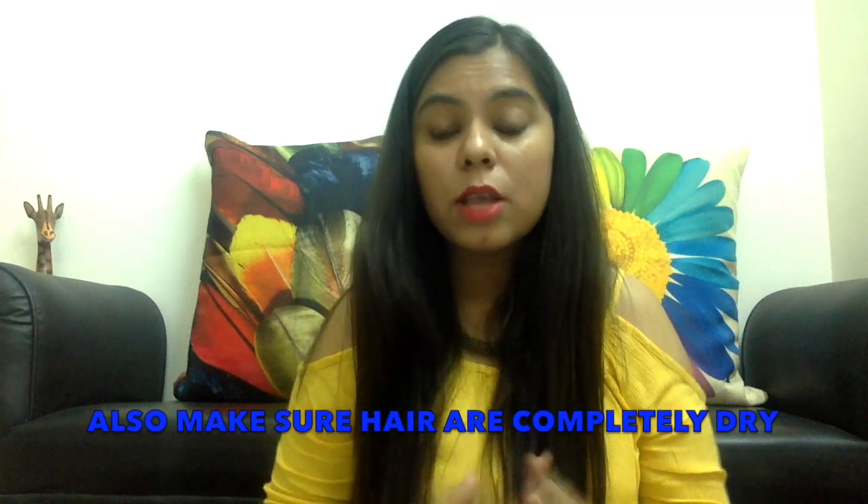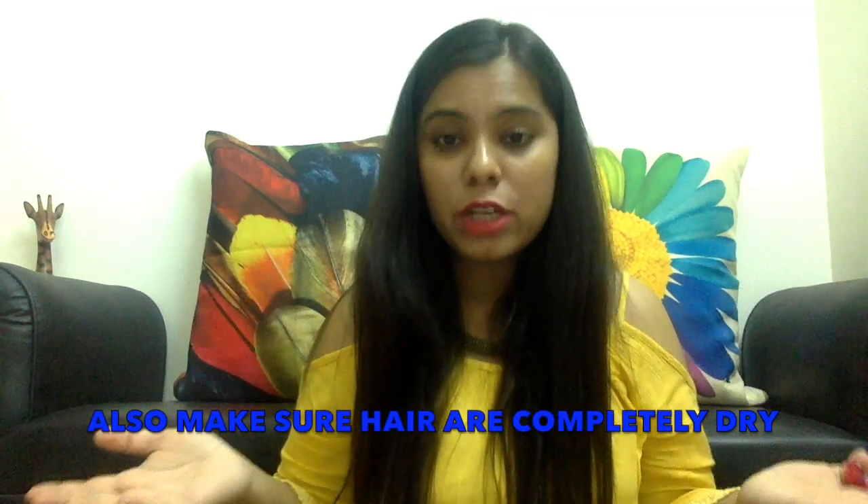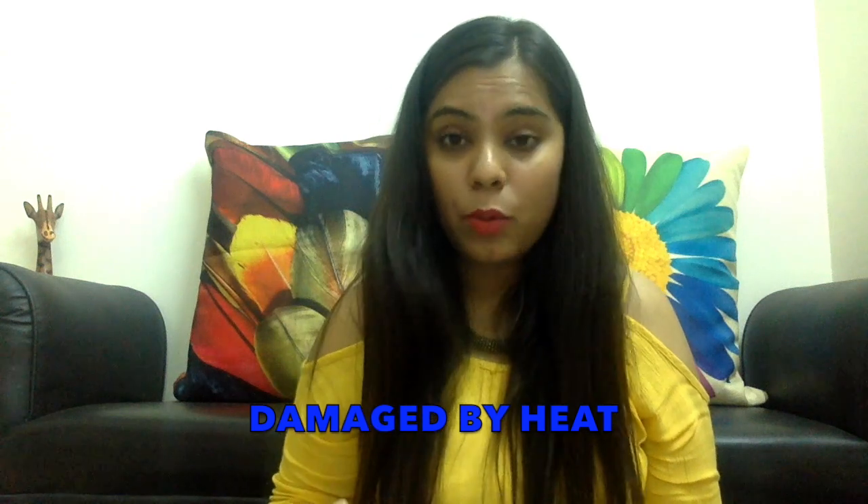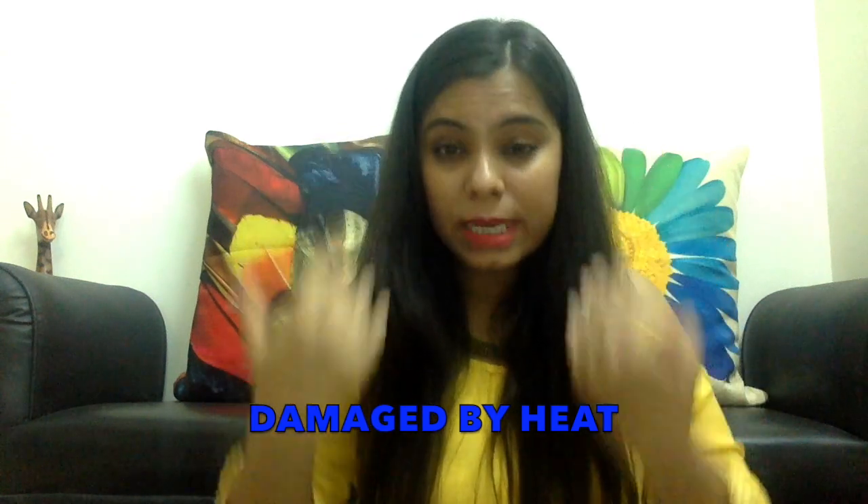Sometimes I skip it, sometimes I apply it if I have a long day ahead. If you really want a good curl, always prefer freshly washed hair, because if it's 2 or 3 days old, your scalp gets oily and your hair gets oily too, and the curls won't hold as well. Also, if you have straight hair, always avoid conditioner before curling your hair. Now let's get started!